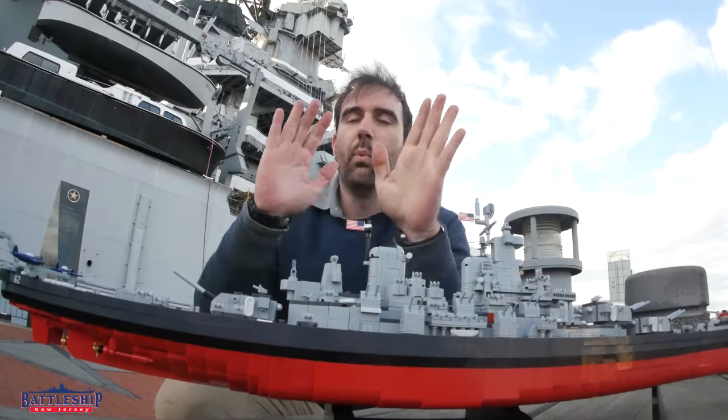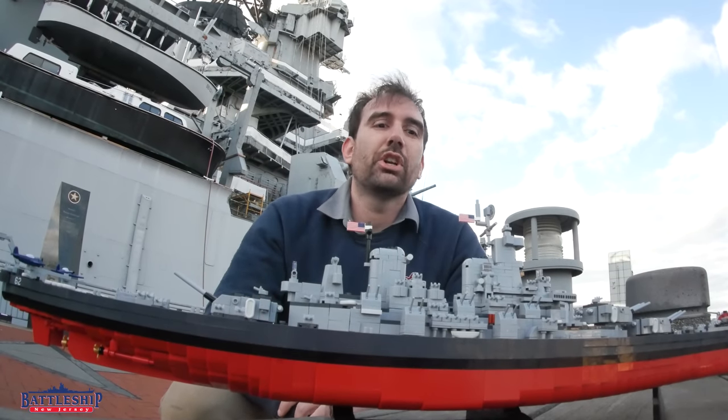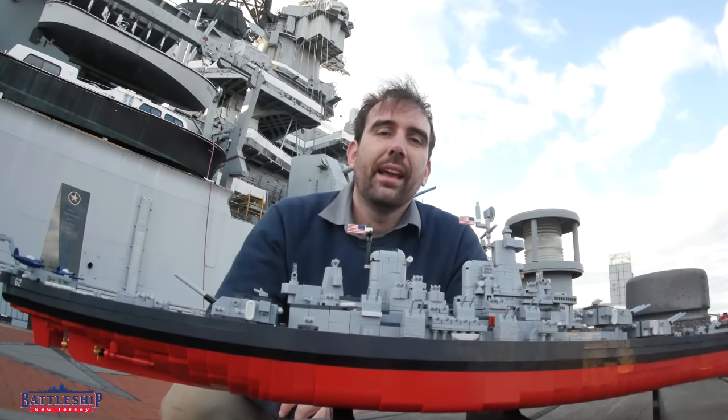That used to be this gun tub, and then they just welded new plate onto it in the 80s when they were putting the chaff launchers up there in its place.